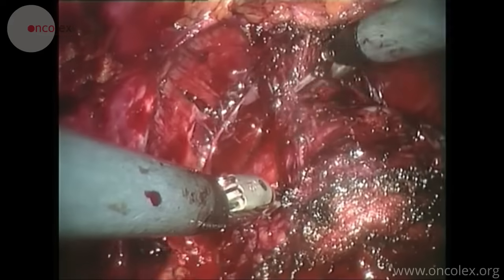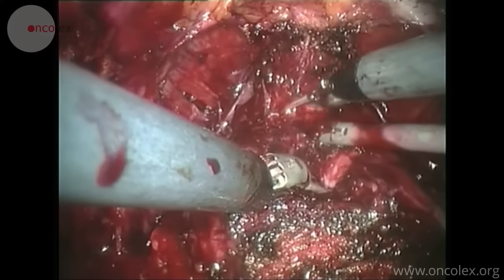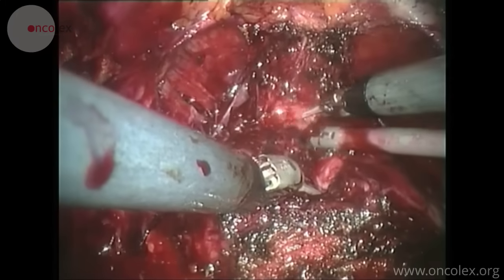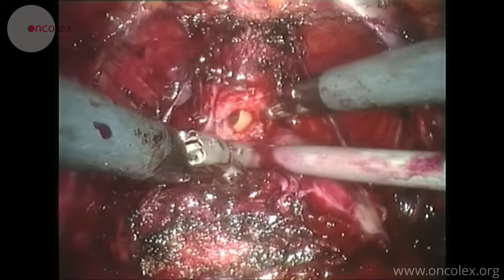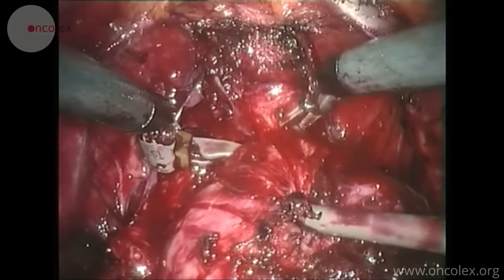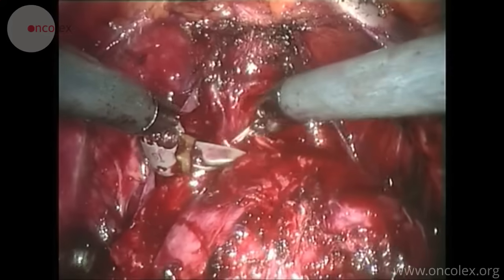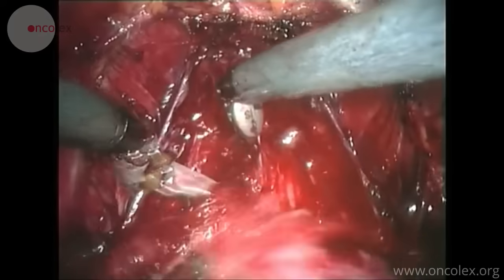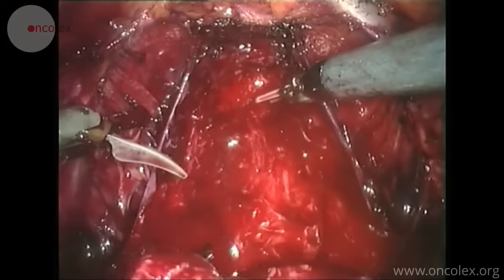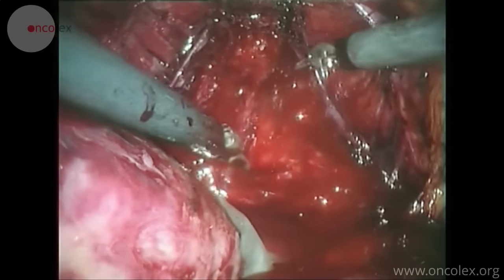The surgeon has now reached the apex of the prostate and cuts the urethra close to the prostate using only scissors and no diathermy. The posterior urethral wall is then cut and the prostate is free. The prostate is placed in an endobag and remains in the abdominal cavity until the anastomosis is finished and the surgery is concluded.